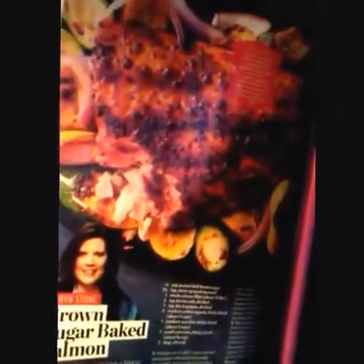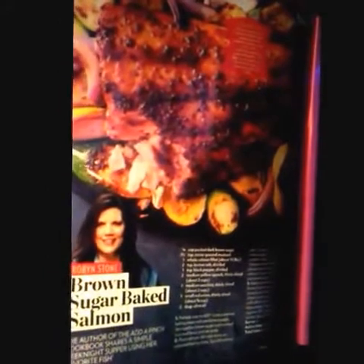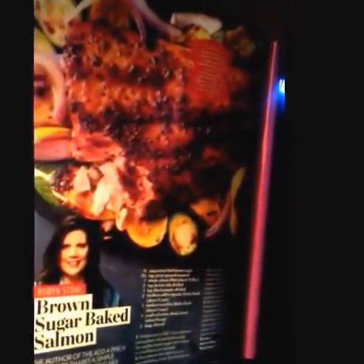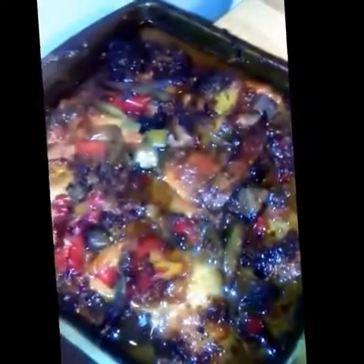I brought my People magazine in here and I am looking at a recipe — the color looks different of course. It says brown sugar baked salmon — it has zucchini, squash, onion, and salmon. So much goodness! I'm gonna have to try this — oh my, I can't wait. Sorry, I had to share that. Potatoes — going to add butter and ranch. Creamy ranch-style potatoes, done.